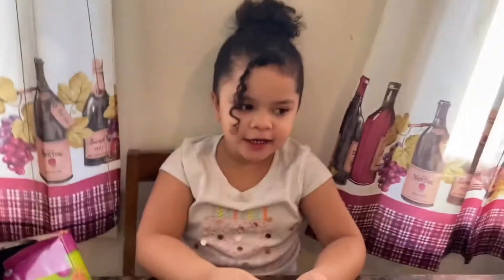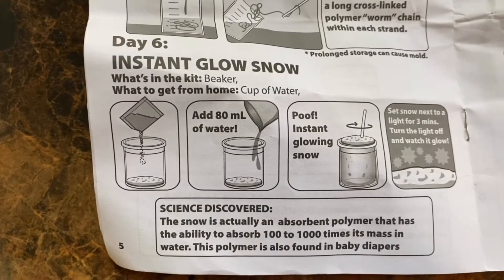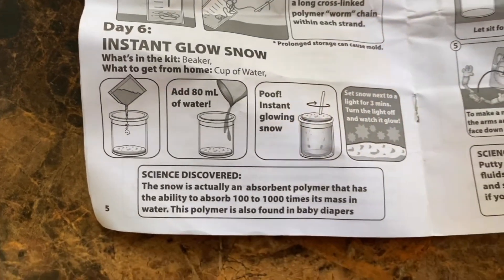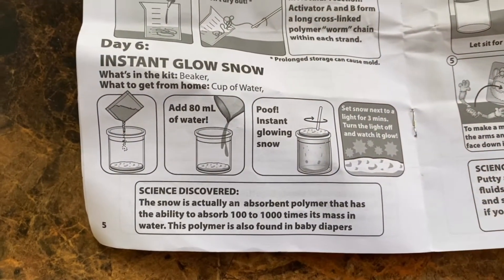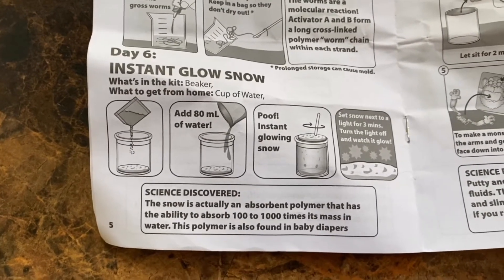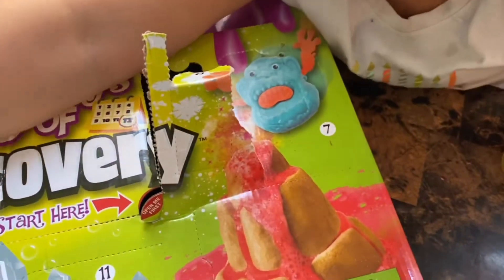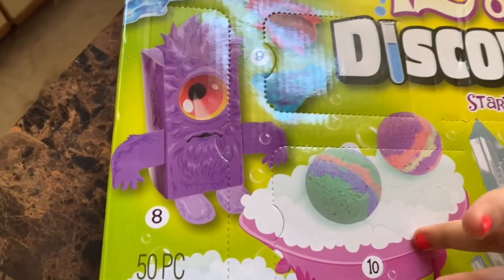Let's see — do you need to put them in the match? I don't know, let's see what it says. It says instant glow snow. What's in the kit? Beaker. What to get from home? A cup of water. Add 80 milliliters of water — poof! Instant glowing snow. Tomorrow's going to be that thing that looks like a monster, and then the other monster.